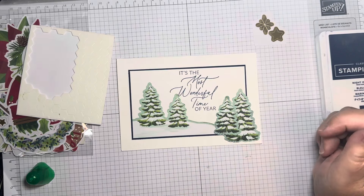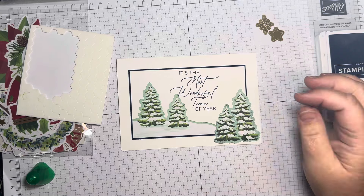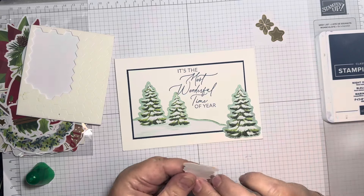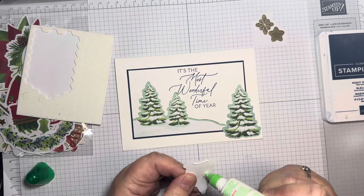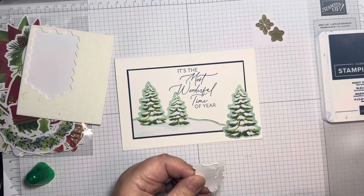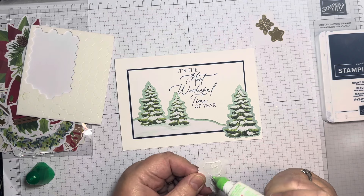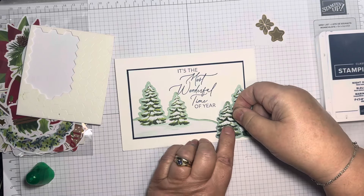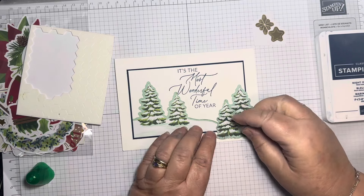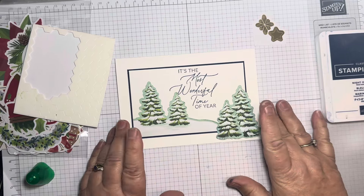This tree is just going to go as it is and be stuck down there. Before I put the other trees in, I want to get my sentiment placed. I love this — 'It's the Most Wonderful Time of the Year.' For me, that is when it snows.